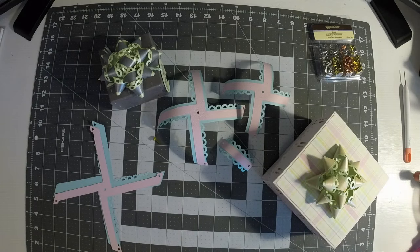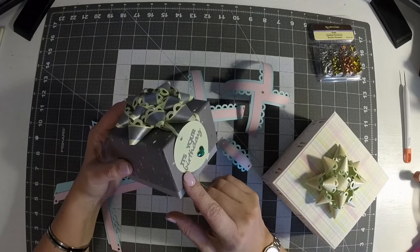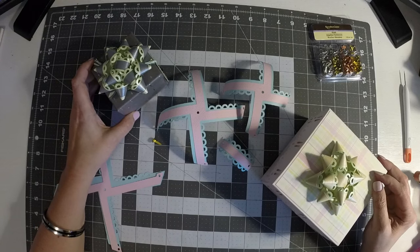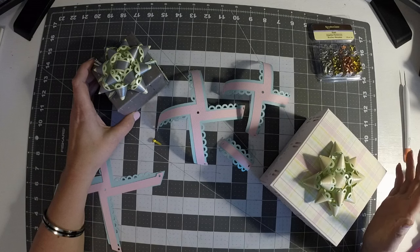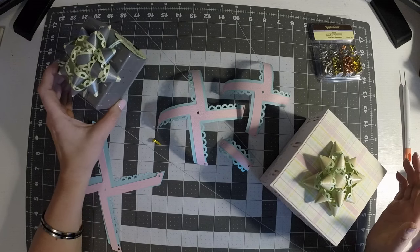Hi everybody, Tracy Jo Callan here with Callan's Crafting Studio. In this video I thought I would do a quick tutorial on the 3D bow cartridge. I just decided to put this bow on a couple of gifts I have coming up for birthdays and the Easter holiday. It's an old cartridge and I've only been cricketing for about a year and a half, so I didn't really know how to put one together until I went through it. I'm sure somebody else out there might have the same issue.